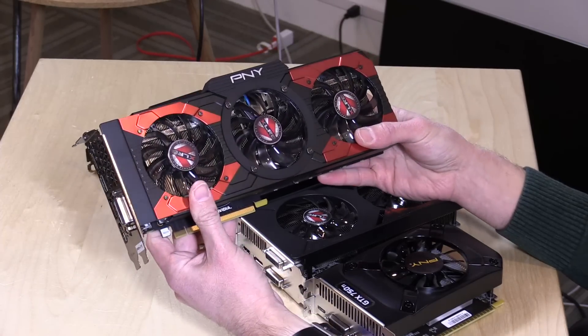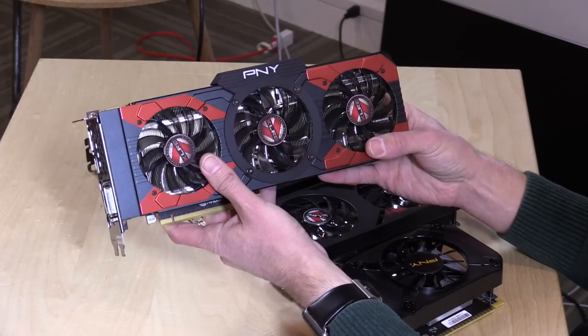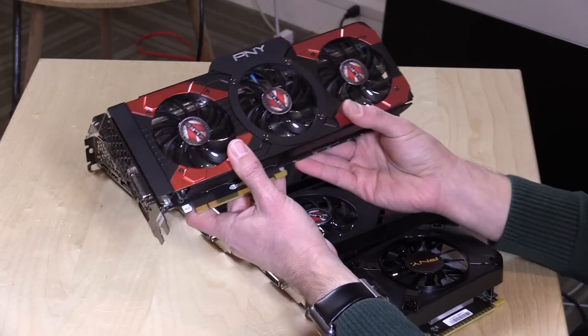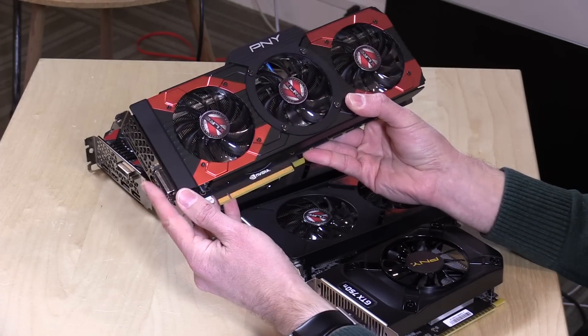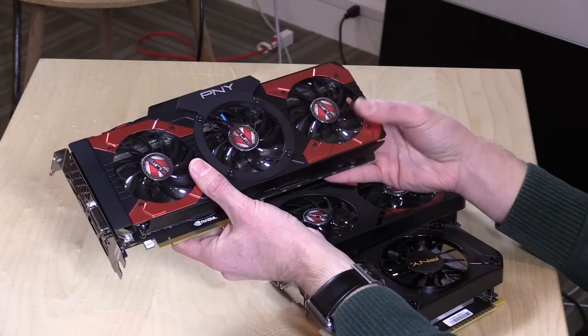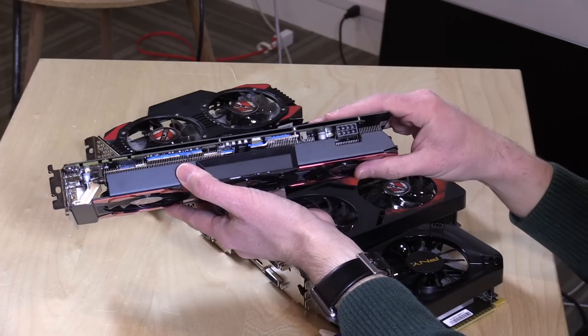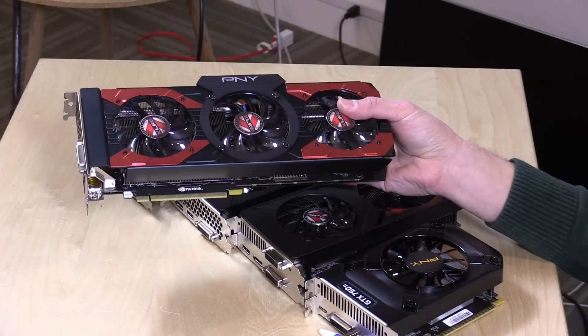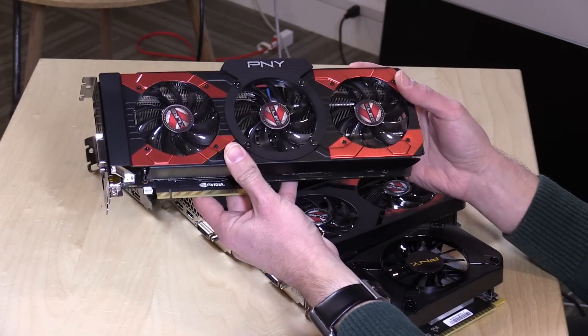This big one here will require a big case and a big power supply — the bigger you go, the more room and juice you need. This is the GTX 1070. There's another card above this called the 1080, but for a low-cost build this is probably overkill. It has an external power connector and requires 150 watts just for itself, so you'll want at least a 700-watt power supply to be safe.